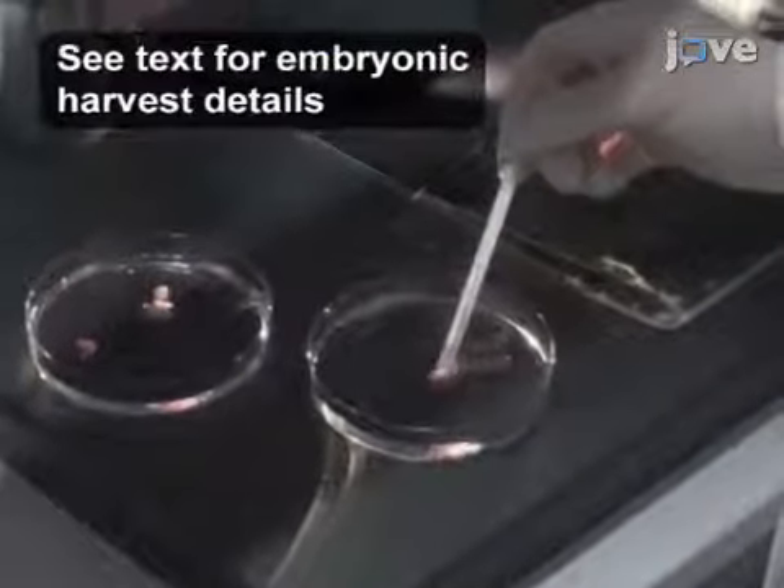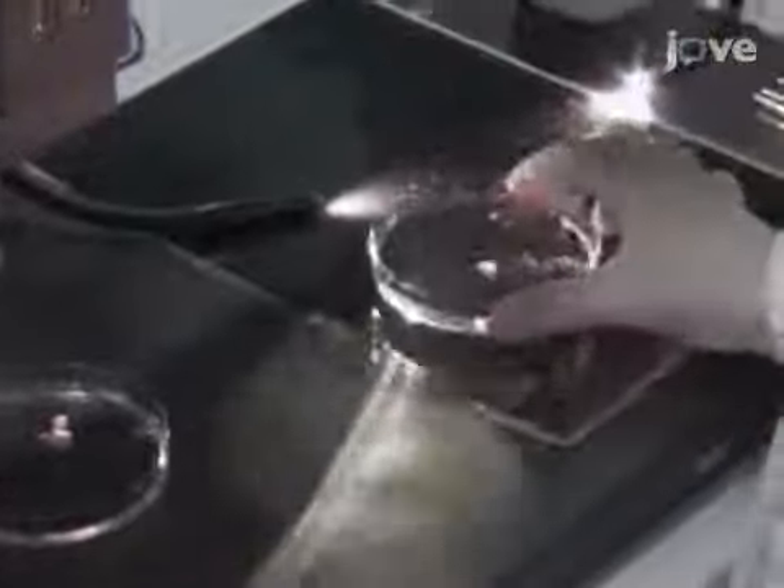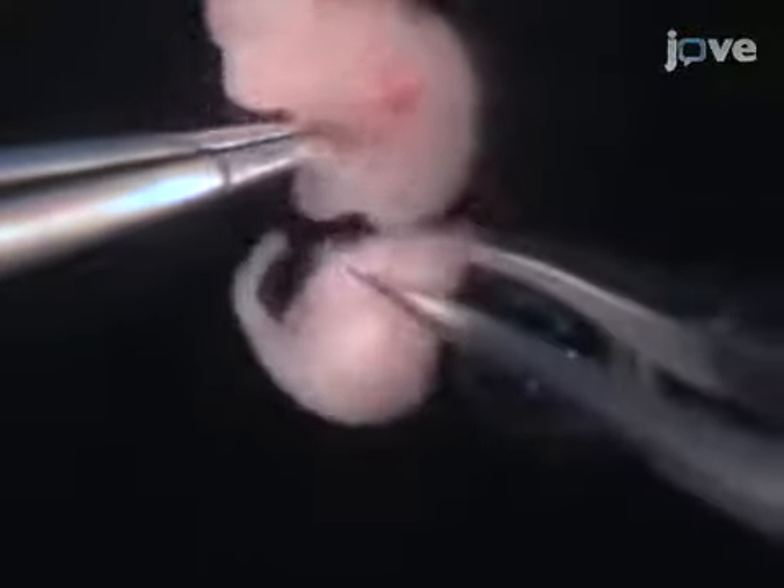When the tips are ready, place an embryonic day 11.5 embryo in PBS under a dissecting microscope. Use a fresh dish for each embryo and, with number 5 watchmaker forceps, cut the embryo directly under the forelegs.